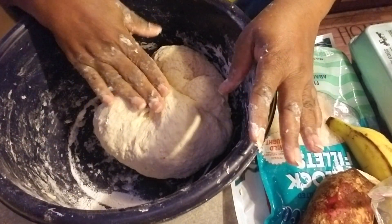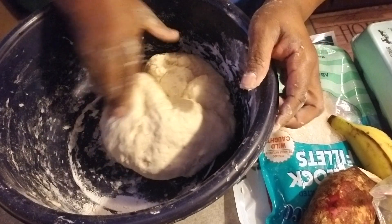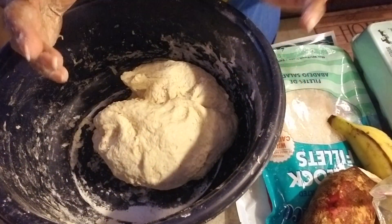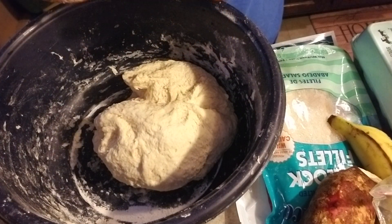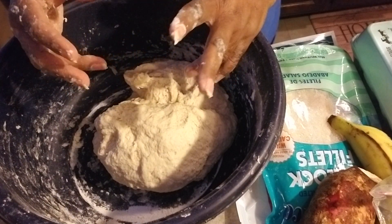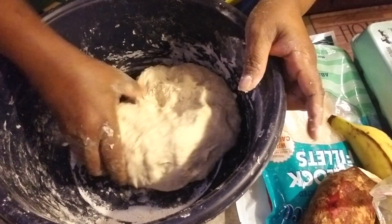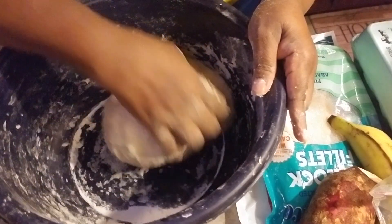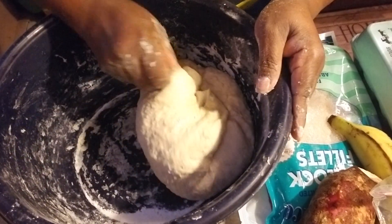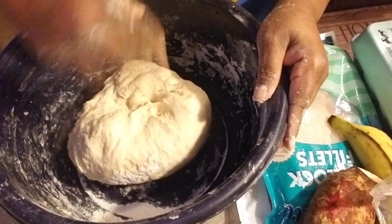I'm going to take this flour and finish mixing it, then place it into the microwave — cover it down. Because of the room temperature here in America, the place is cold, so it's going to take much longer to raise. If you put it in the microwave covered, the temperature can allow it to rise much faster. I'm not turning the microwave on — I'm just going to cover it and leave it there for it to rise.